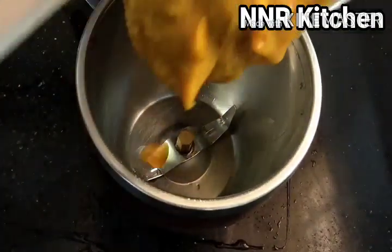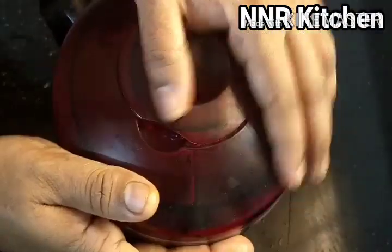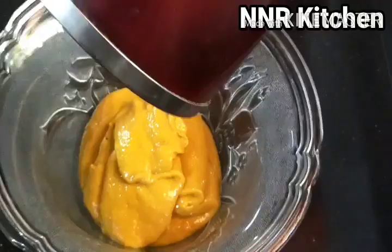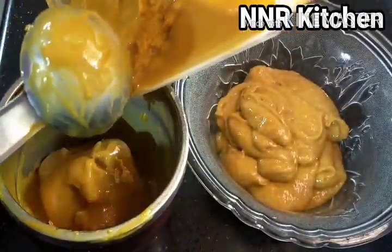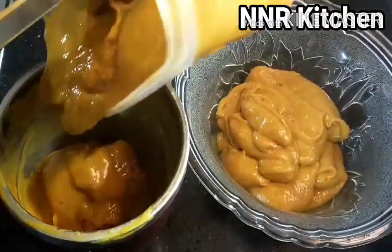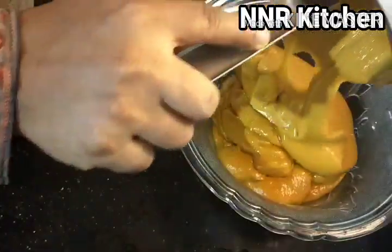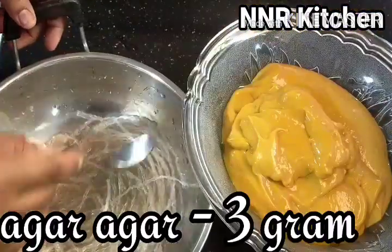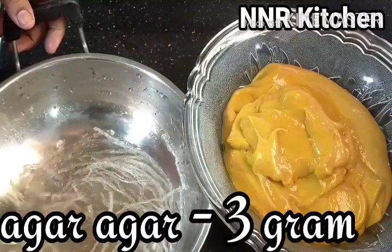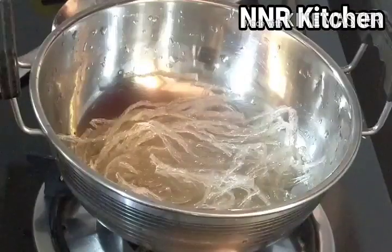Let's blend the ice cubes. Add 3 grams of Chinese grass to melt.